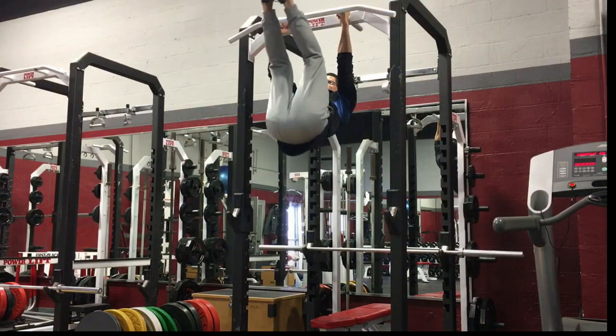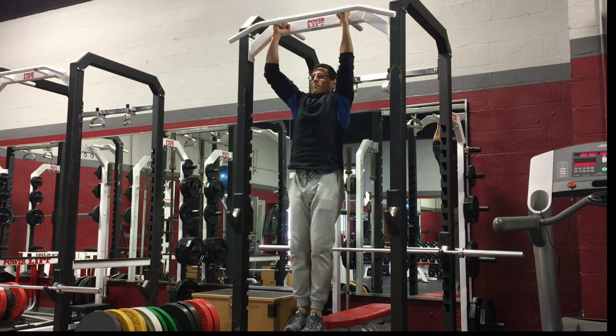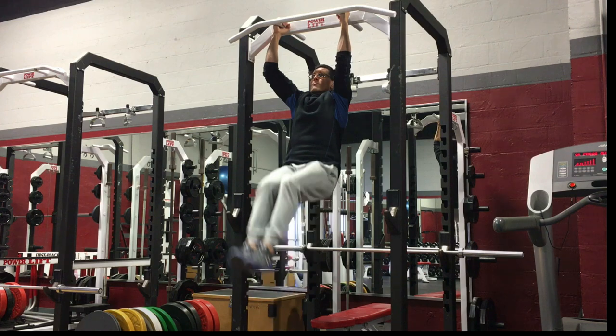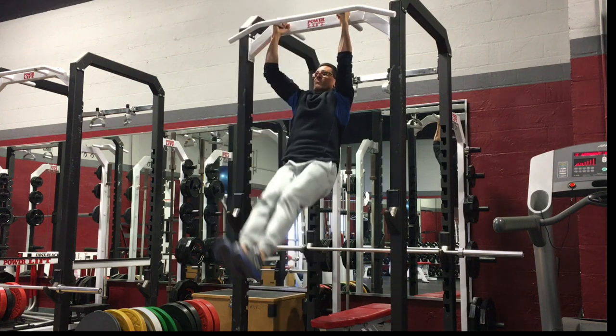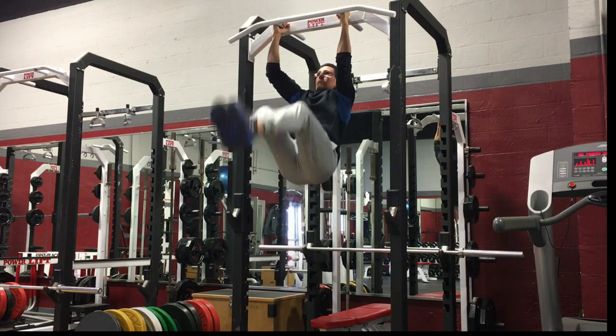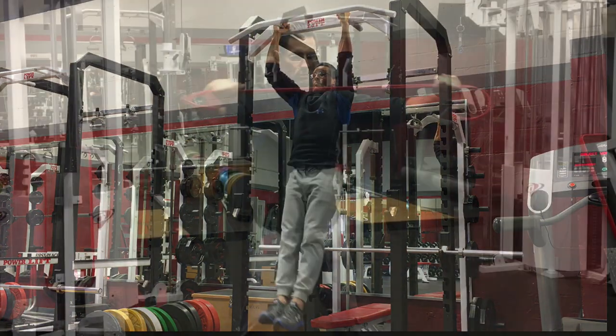For the hanging leg raise, athletes should begin by positioning themselves hanging from a chinning bar, and then work to lift the legs up towards the chest, folding the body in half. The emphasis here should be on rounding the lower part of the spine so that the thighs fold onto the chest.